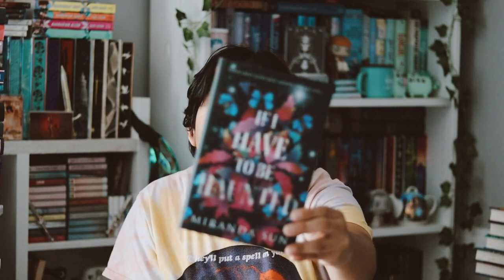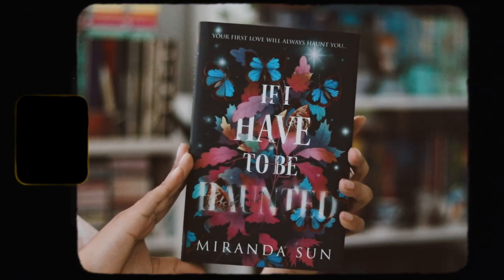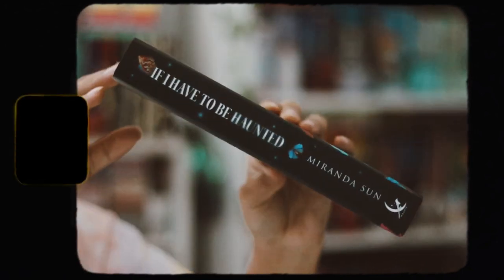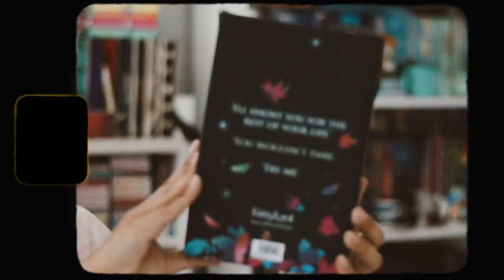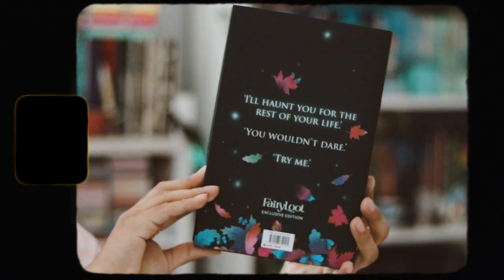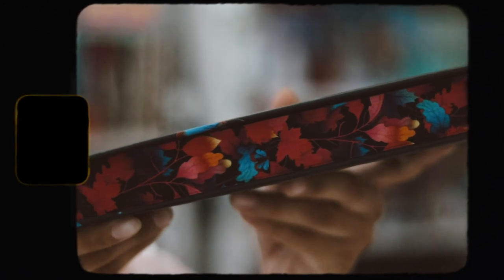This month's book is If I Have to Be Haunted by Miranda's Son, and this is such a beautiful cover. I really love this cover. We have the spine and the back — it says 'I'll hunt you for the rest of your life. You wouldn't dare — try me.' The top and bottom sprayed edges are just black, and the regular side of the edges is just beautiful. I love these edges — they're stunning. I'm very happy with that.